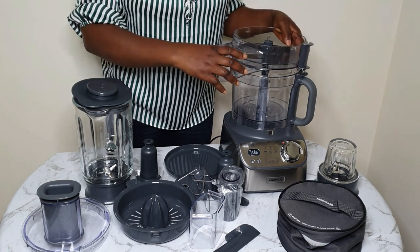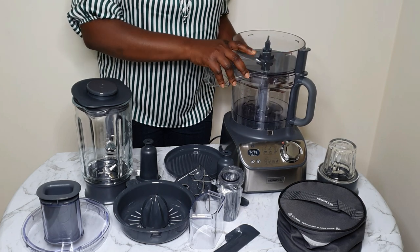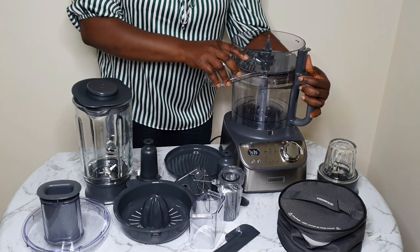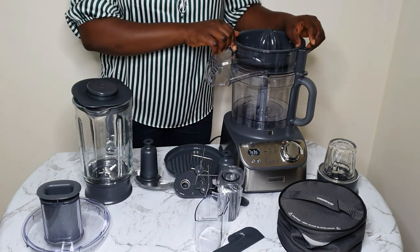So this is the citrus juicer. This is for squeezing out juice from citrus fruits like oranges, limes, lemon, grapefruits and the rest.